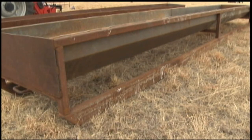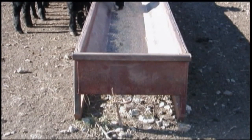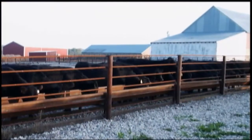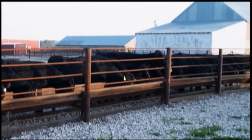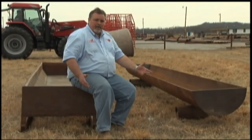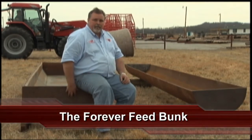This bunk that I'm sitting on here we call the super bunk. It performs basically the same task as the pipe bunk, but it's for those of you that feed processed hay and silage and need a greater volume. Either way you go, this is new steel — it will last you more than a lifetime. That's why we call them the forever feed bunks. Never replace a bunk again.